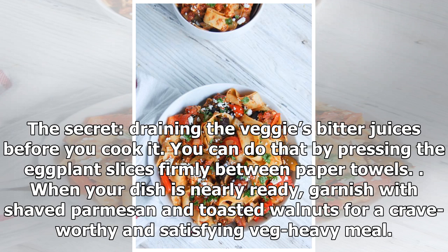When your dish is nearly ready, garnish with shaved parmesan and toasted walnuts for a crave-worthy and satisfying veg-heavy meal.